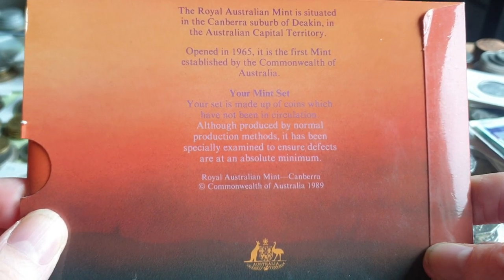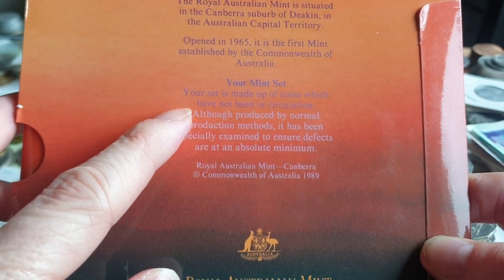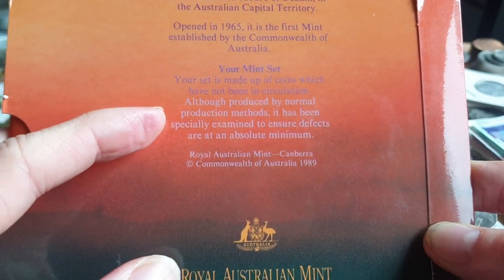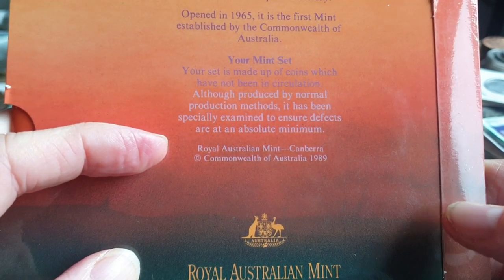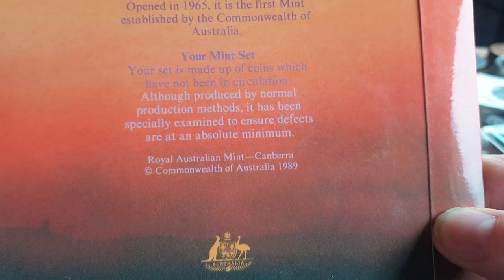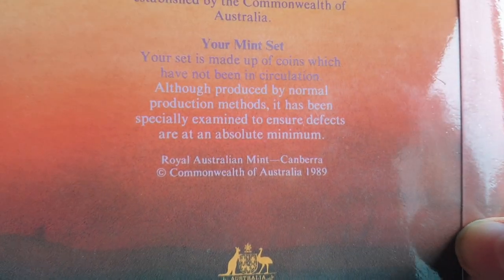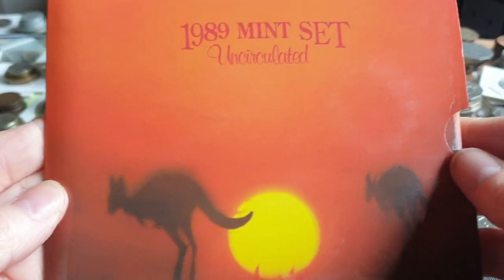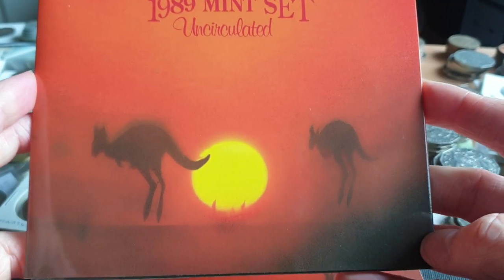Here's some information: the Royal Australian Mint is in the suburbs of Deakin, opening in 1965. The set is made up of coins which have not been circulated — fresh from the mint, produced by normal production methods, and specially examined to ensure defects are at an absolute minimum. These coins would not have been dumped into barrels; they'd have been separated from that process to prevent damage.